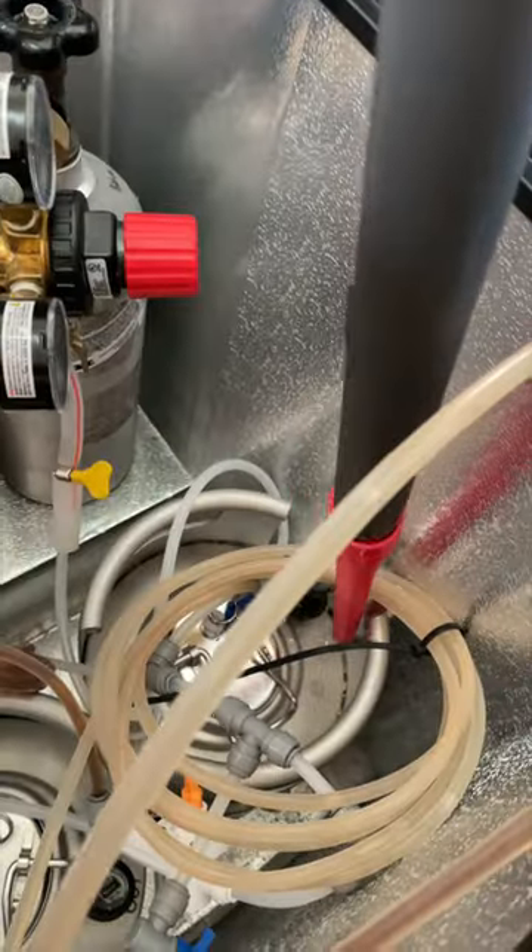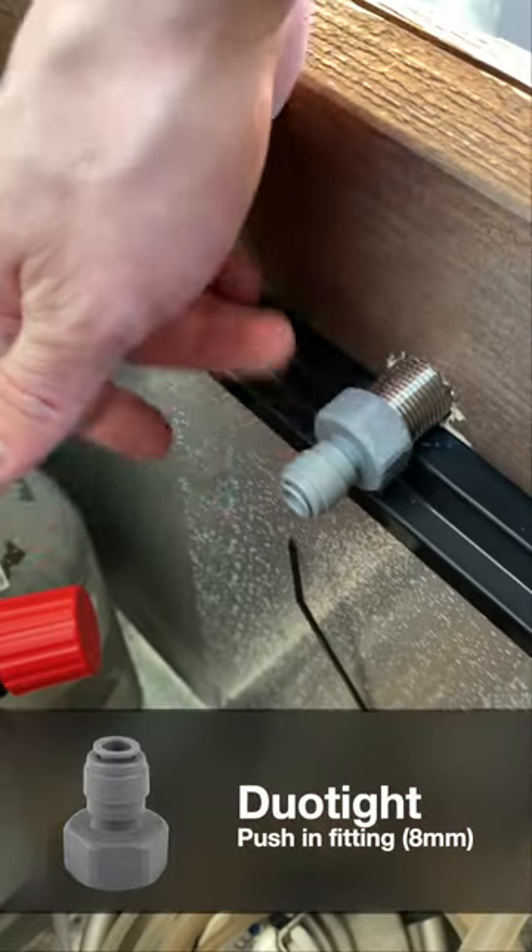Then it's time to vacuum up all the wood shavings that slipped into the kegerator and put on our duo-type fittings to connect our beer lines.